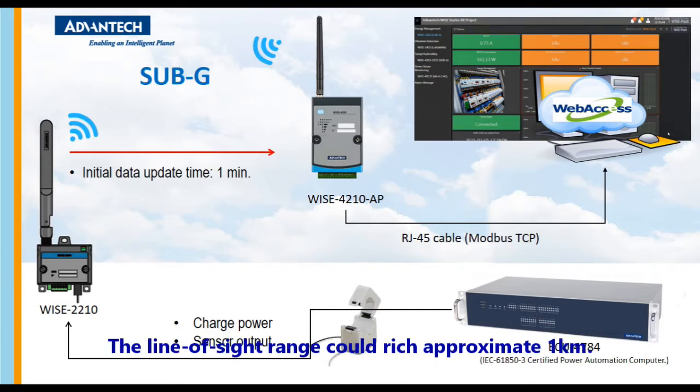The line of sight range could reach approximately 1 km. WISE 4210AP utilizes Ethernet cable to transfer data to the control room. A user can easily monitor the power consumption on the WISE stageboard.